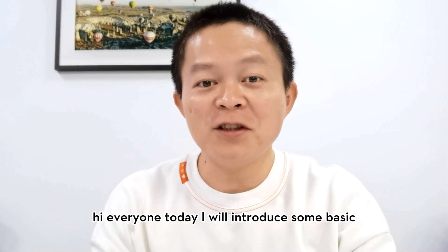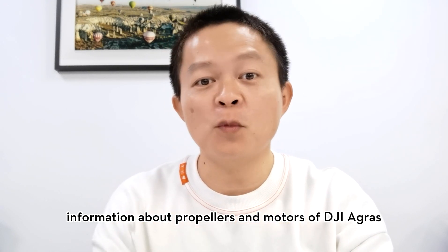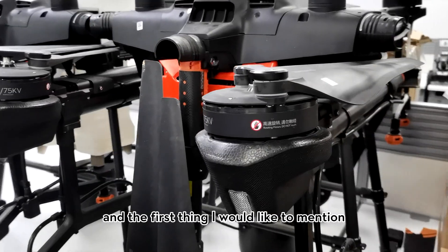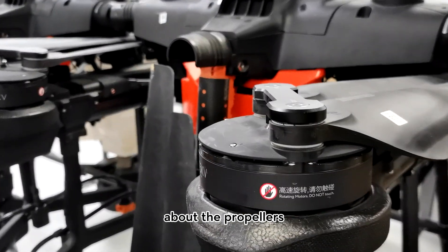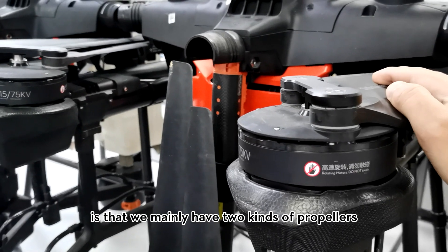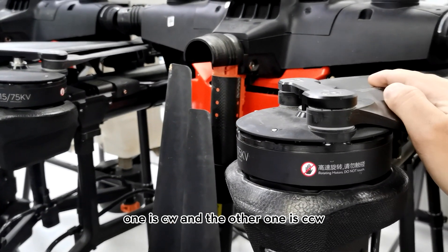Hi everyone, today I will introduce some basic but important information about propellers and the motors of DJI Agras. Here you can see an Agras T20, and the first thing I would like to mention is that we mainly have two kinds of propellers: one is CW and the other one is CCW.